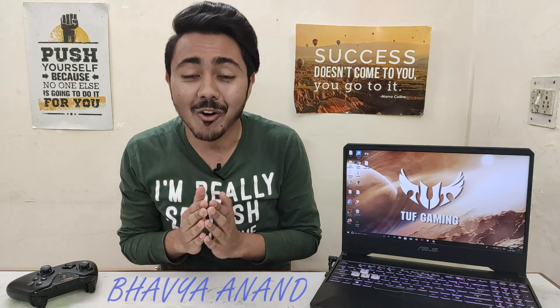Hi everyone, this is Bhuvay and I am coming to the top 5 reasons to not buy the Asus FX505DT. So let's start the video.